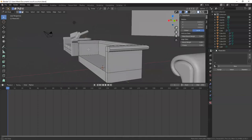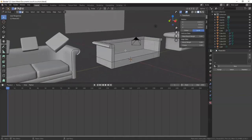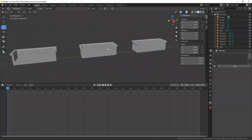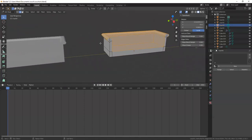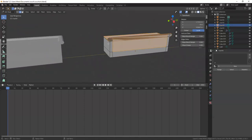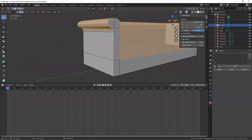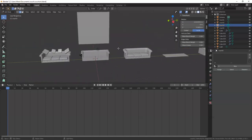A lot of prep work but I think we're getting there. Let me check my next step so I don't lose track. I believe the next step is going to be the bevel on the bottom.